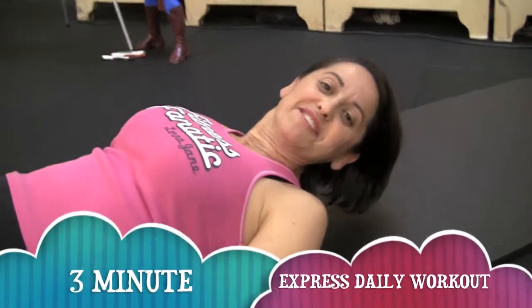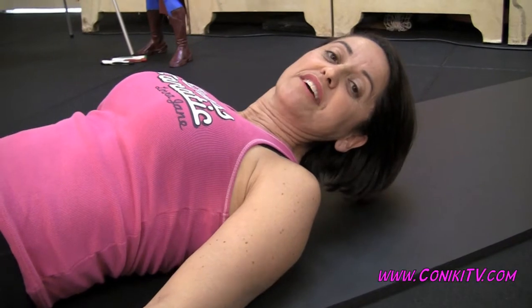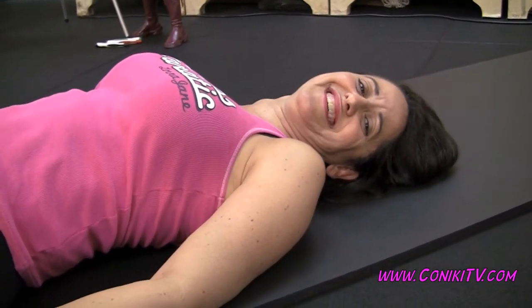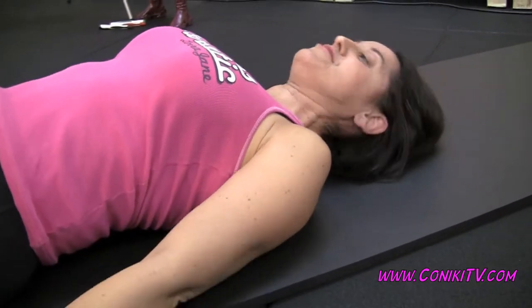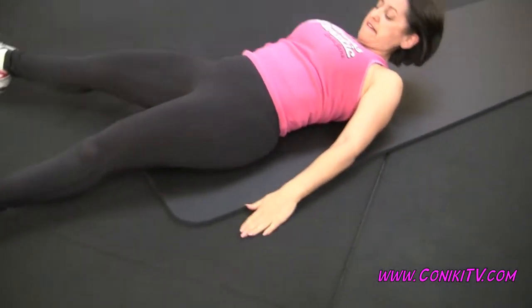Hi everybody, welcome to today's three minute express daily workout. Today we're doing another ab workout. Okay, three minutes — get on the ground in position now. Ready: ab step touch tuck and roll, here we go.